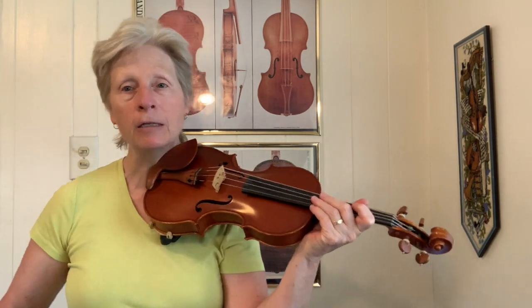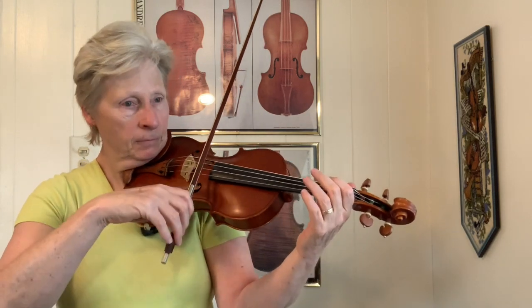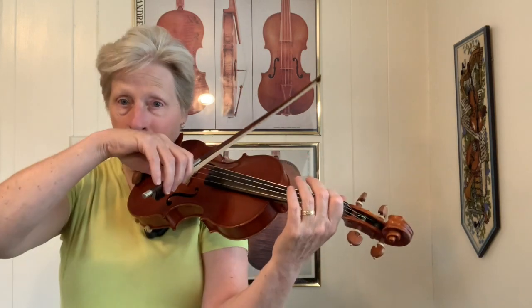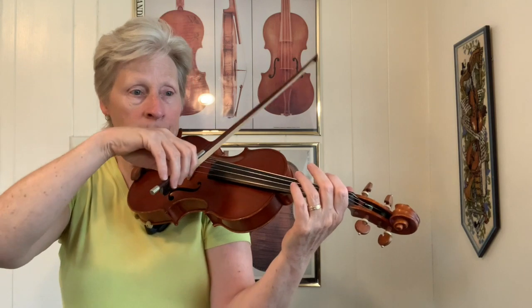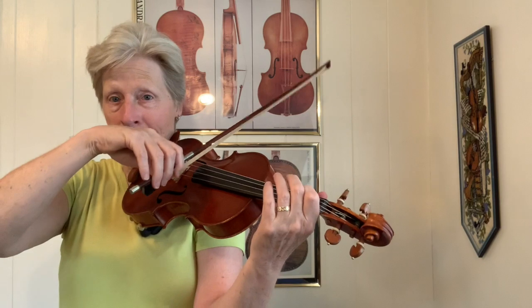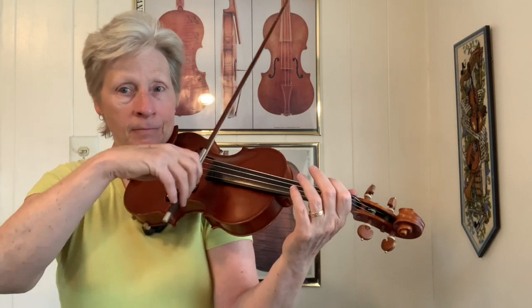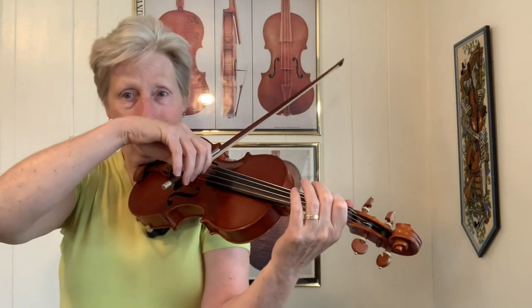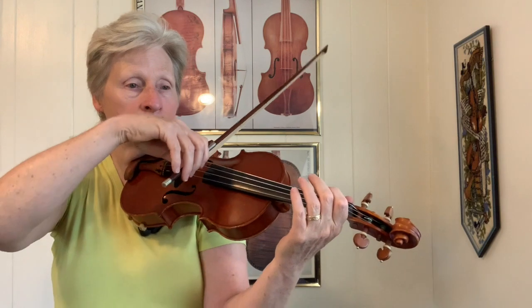Let's go through the chords with the backing track. I'll do it three times to give you a chance to catch on. Here we go. Two. Starts with D. Four. D. To A. Back to D. A. G. Back to D. A. D. A. D. Back to D. To A. Back to D. D. A. D.